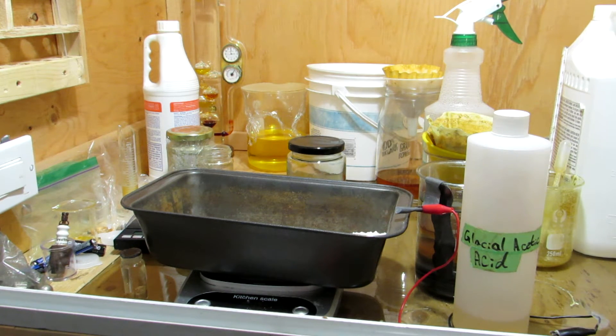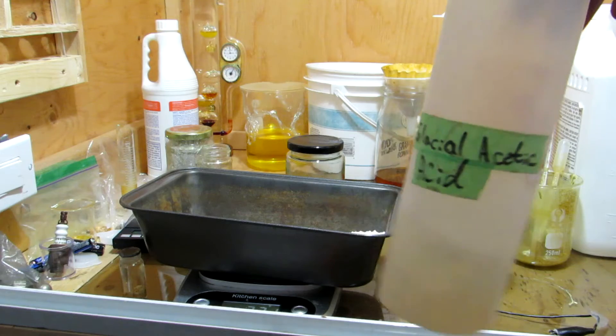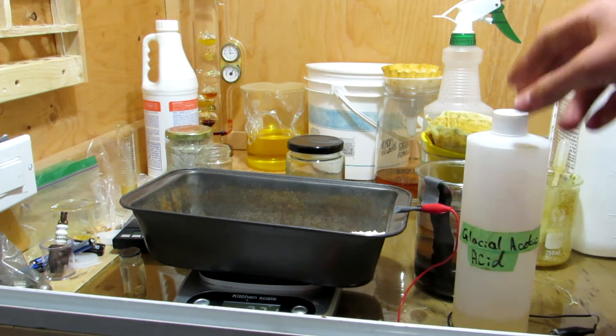Acetamide can be made fairly easily from urea and glacial acetic acid. Urea is found in fertilizers and some cold packs. I also showed how to make glacial acetic acid in a previous video — it can be simply done from sodium acetate and sodium bisulfate.